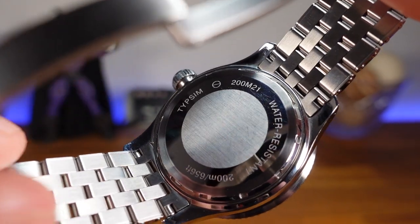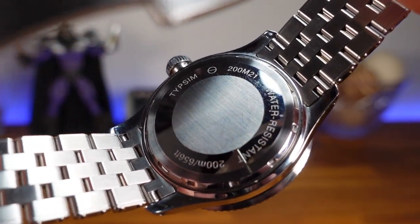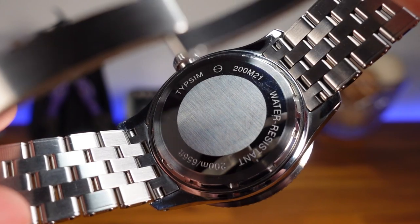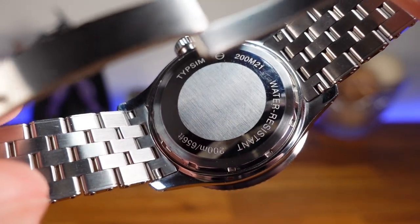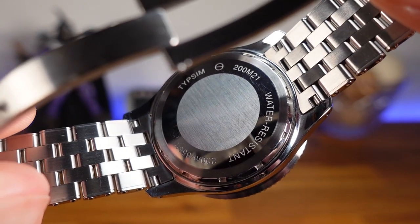Flipping around back, things are left pretty basic, which is expected for a vintage-inspired watch. For the Tipsim, you have a brushed circle in the center, surrounded by a high-polished ring that has text information about this specific piece.